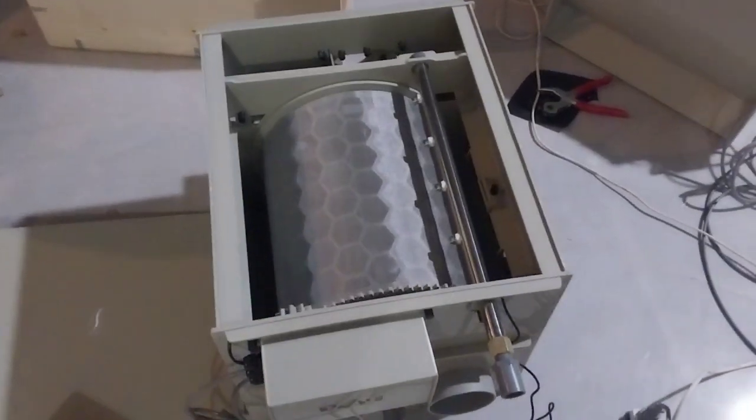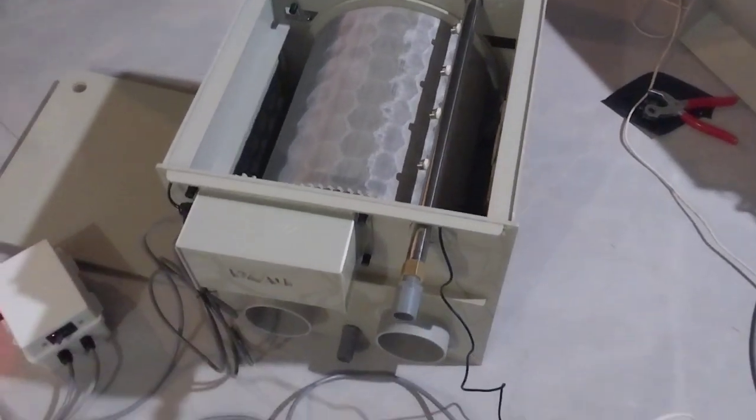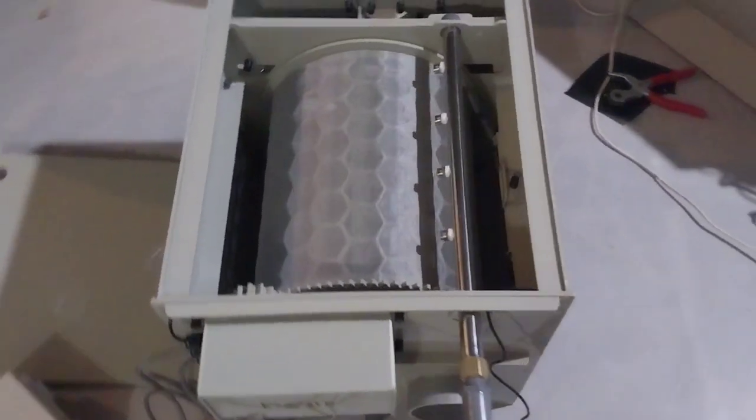Hello everybody! This is a new filter, drum filter 35mm for 1 hour.